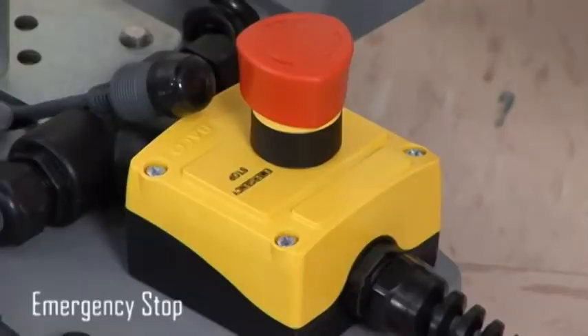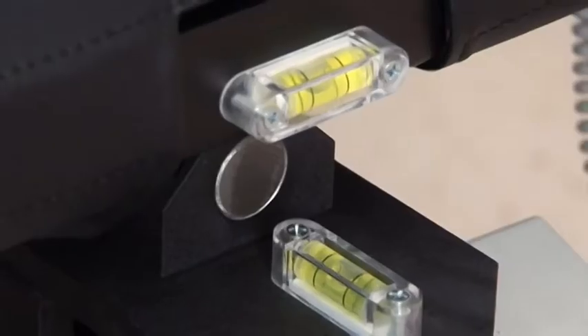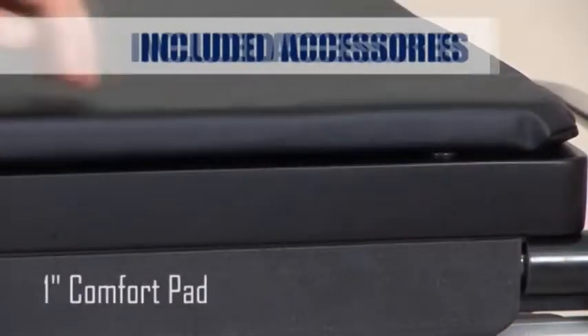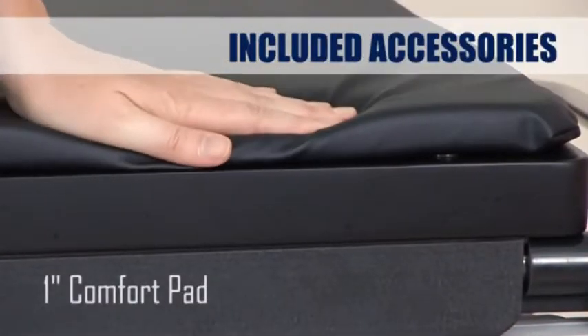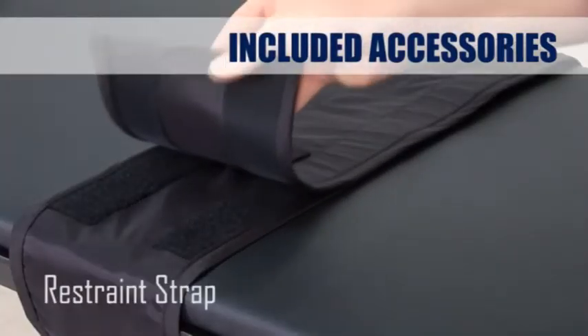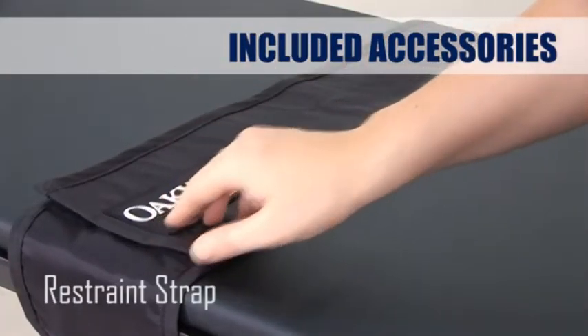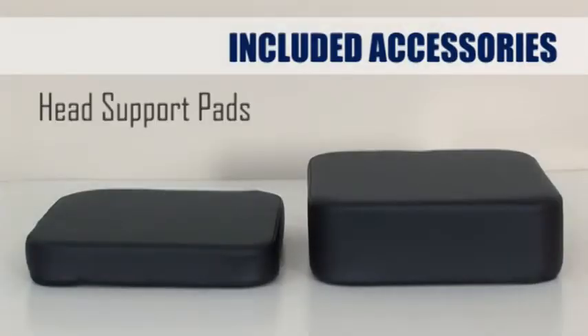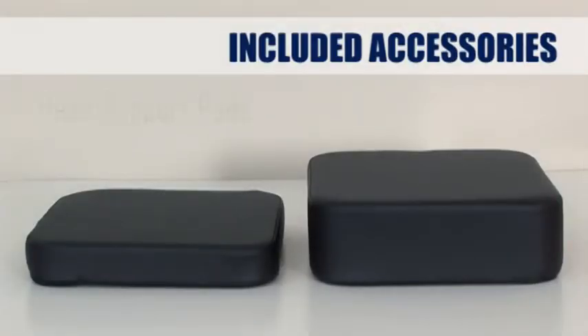An easy-to-access emergency stop button is engaged by stepping on it, killing all power to the table. Two level indicators help locate horizontal. A 1 inch comfort pad that attaches with Velcro is included with the table, along with a very comfortable restraint strap that securely holds the patient in place. The face hole top comes with two head support pads and a face rest pad.